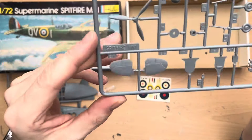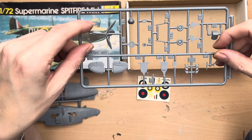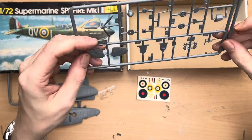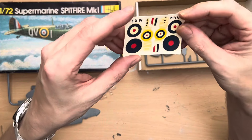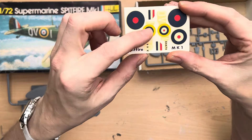Here we have all the other smaller accessories. We've got a nicely detailed cockpit instrument panel, the seat, and the undercarriage - the undercarriage has some fine rivets on it as well, which I don't think I've seen very often, so that's kind of nice. These parts of the rudder and tailplane look quite nicely detailed as well.